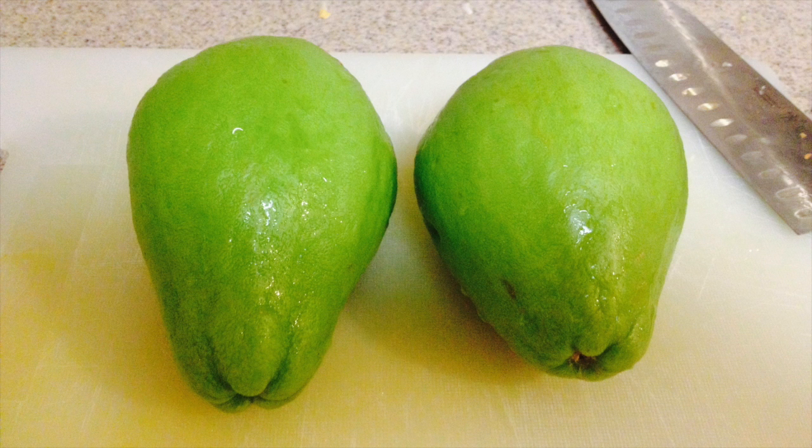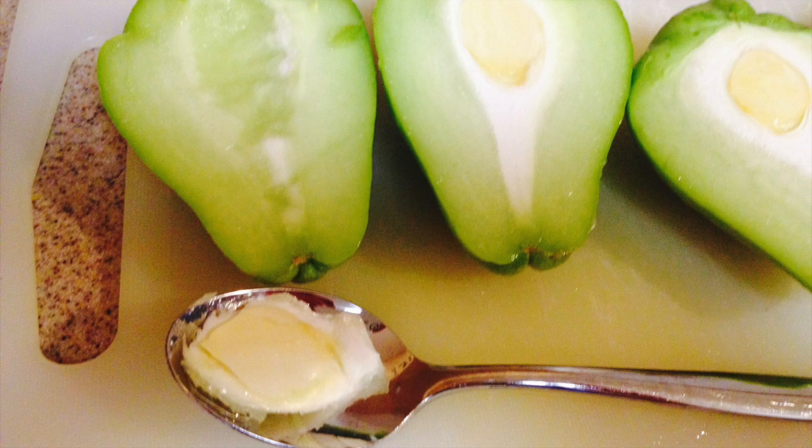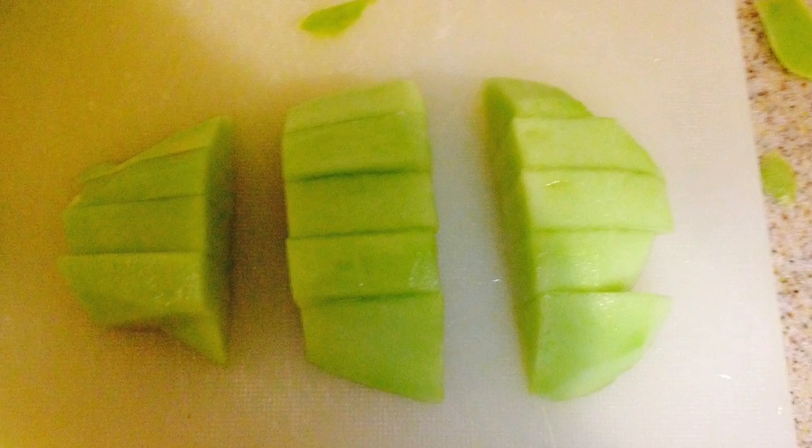You'll need two chayote squashes. Cut each one in half, scoop out the pit with a spoon, and peel the skin with a peeler. Then cut into bite-sized pieces.